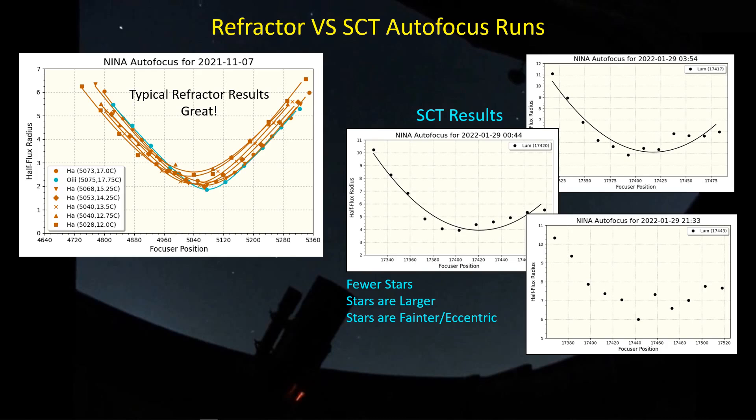The stars tend to be larger because of the F/10 focal ratio, and fainter because it is a slower scope. If you try to compensate by using a longer exposure, you introduce eccentricity in the stars due to gear train mechanics in the mount and possible gusts of wind. So the star field we're handing to our autofocus routine from an SCT is quite different from what we hand to that same routine from a refractor.